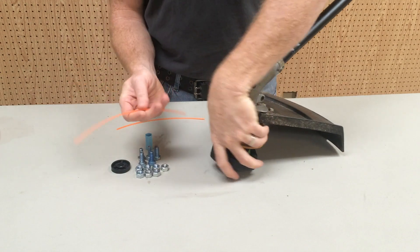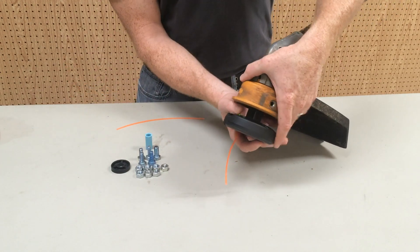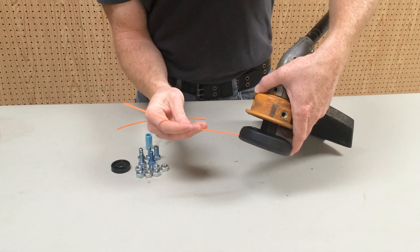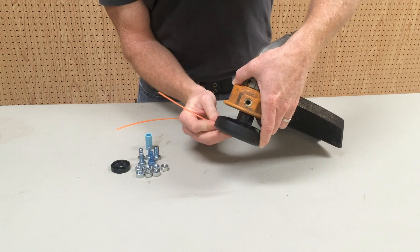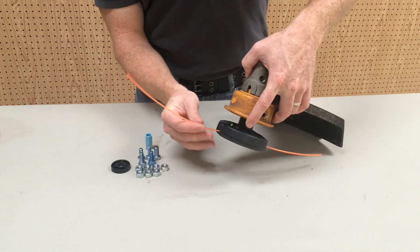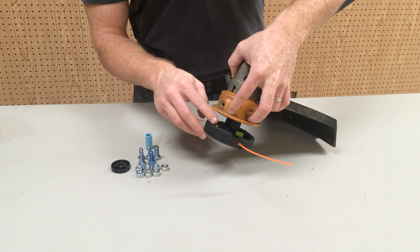To load the trimmer line, insert the line into the eyelet. Push the button and feed the line through until visible in the channel. In most cases, the button may not be needed — simply push the line through until visible in the channel. Repeat the process for the other side. Pull both lines to secure.